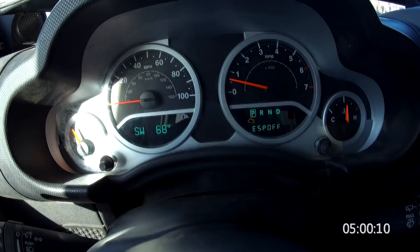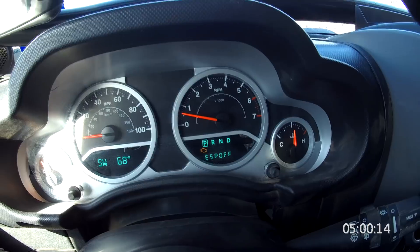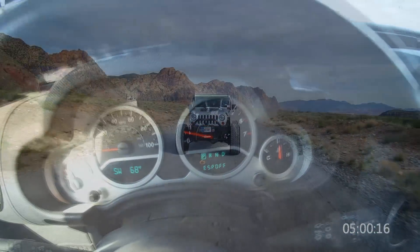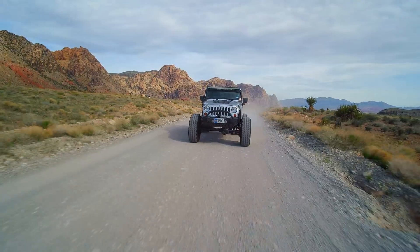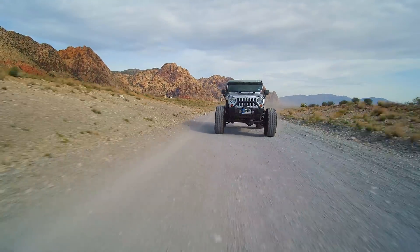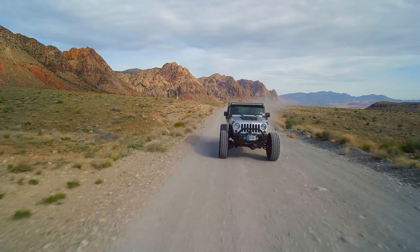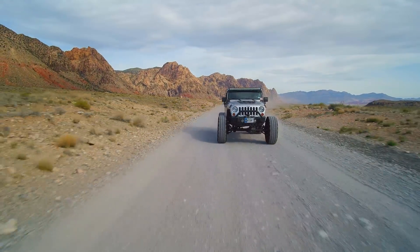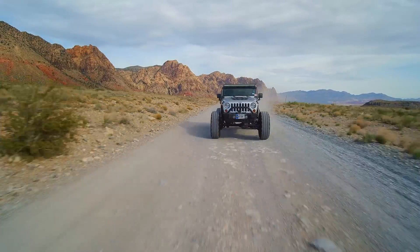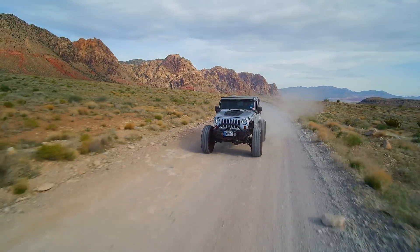You'll notice that on this dash there is a check engine light on and ESP off. ESP off is being displayed because this customer did the steering wheel dance. A lot of you may not be familiar with that, but way back in 2008-2009, Jeep figured out that modified vehicles had a problem with the Electronic Stability Program, or ESP. Basically, the feedback from the wheel speed sensors were not correct and correlated perfectly with the steering angle sensor.